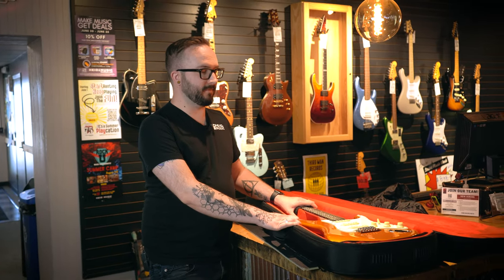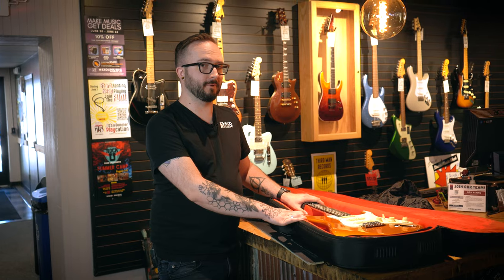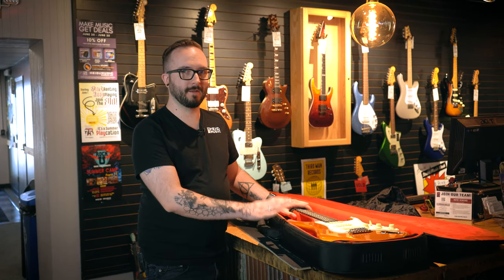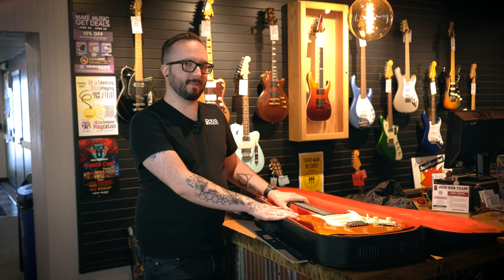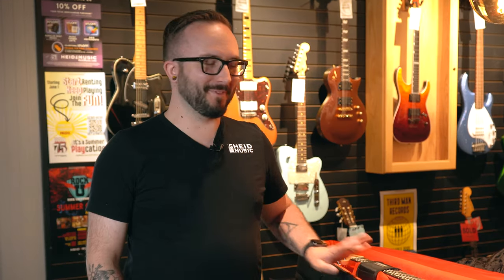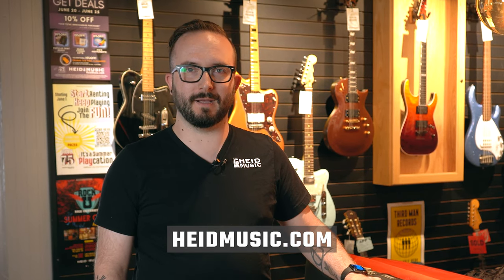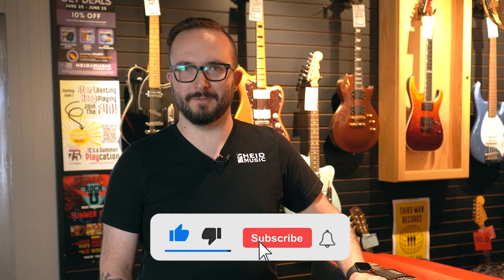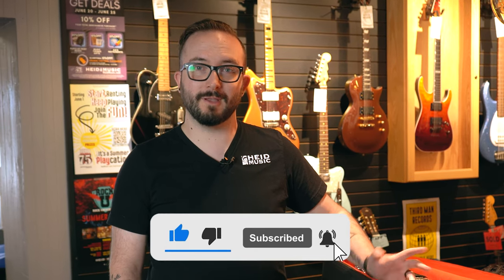As you can see, everything's still fine — that is a fantastic case. This case is a must-have accessory if you're going to be going out gigging, flying, or doing any sort of transportation with your guitar. You can guarantee this case is going to keep that guitar as safe as possible. Check out hydemusic.com for this case and all the other awesome cases we offer, and again make sure to like, subscribe, and hit that notification bell for more fun stuff like throwing guitars at John!